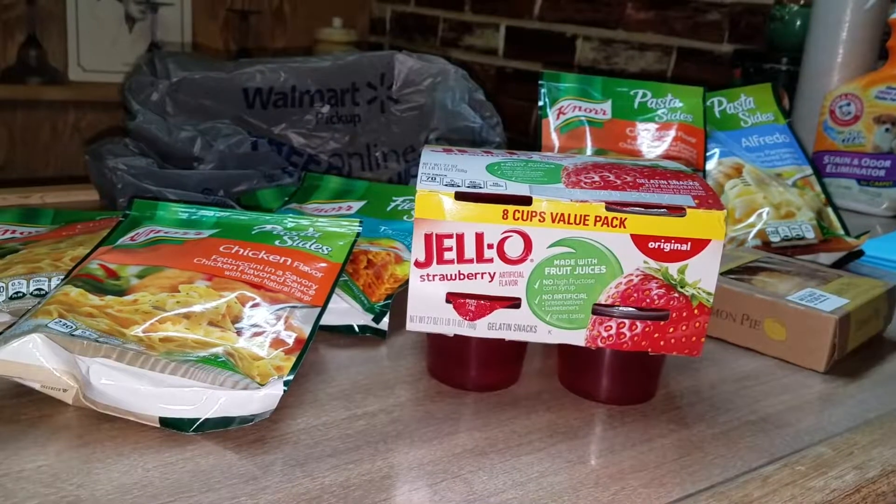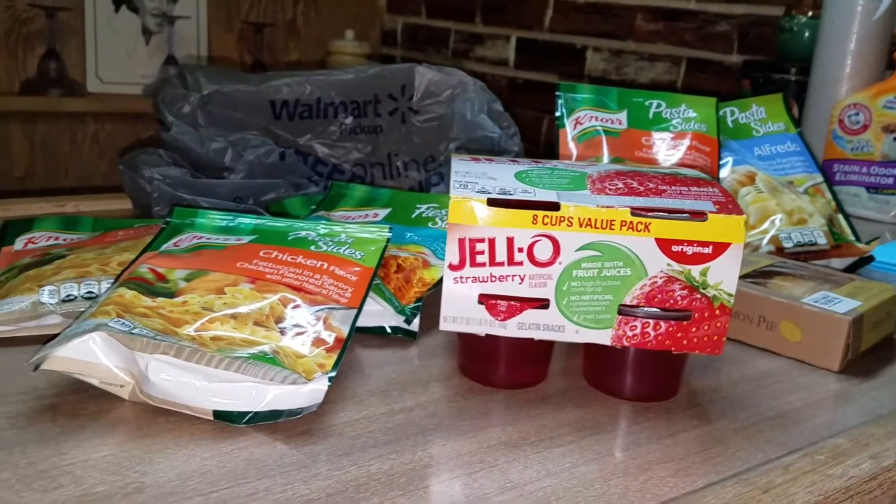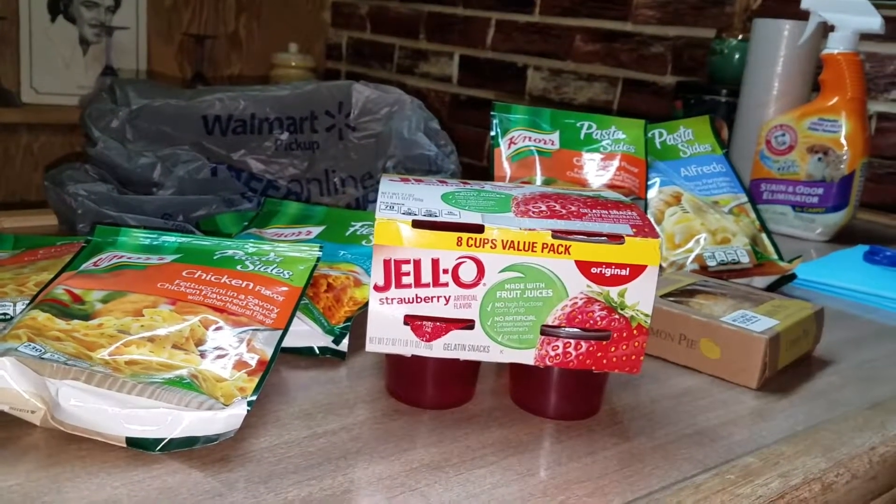Hi, this is Dee Dee from Macon and McGee. Welcome back to my channel. Today I have a small, sort of small Walmart haul for you.